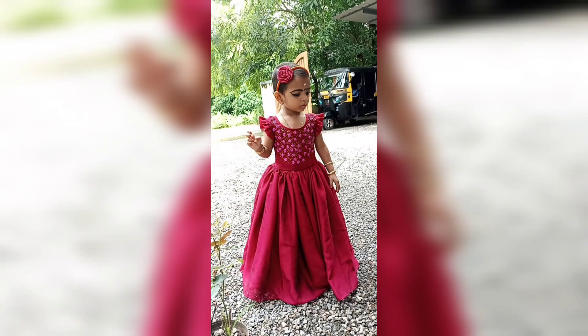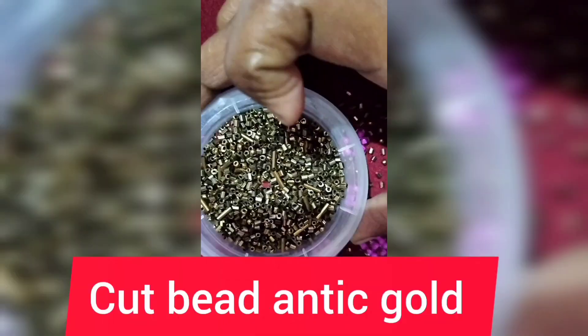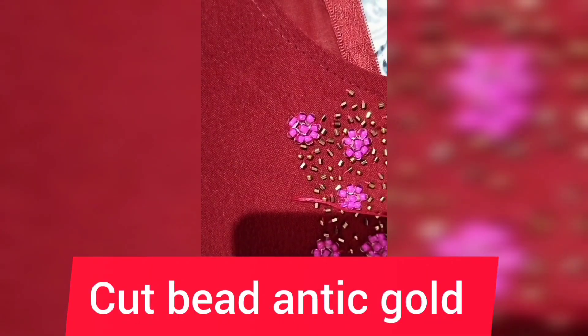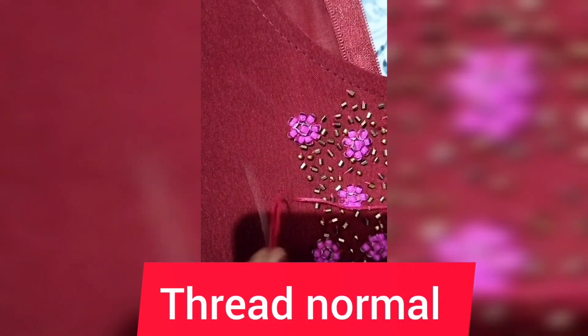Hello everyone, welcome to this video. This is a glass type of beads. This is a rose color. This is a brown color.